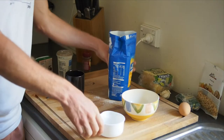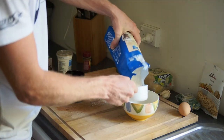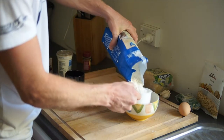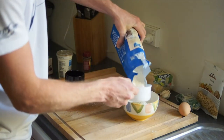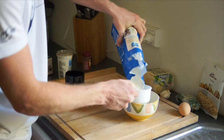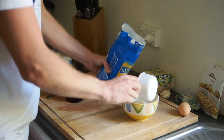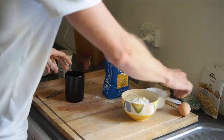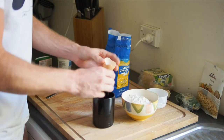While the potatoes are boiling, we'll just prepare the flour and the egg for the dough. Just roughly measure out 250 grams of flour — I'm not too precise here, should be about right. And then we'll just crack an egg, beating it up so it's all ready to go.